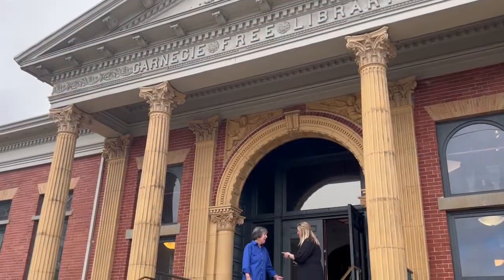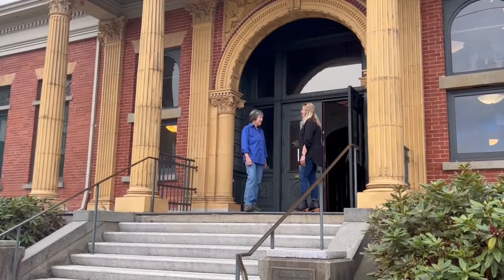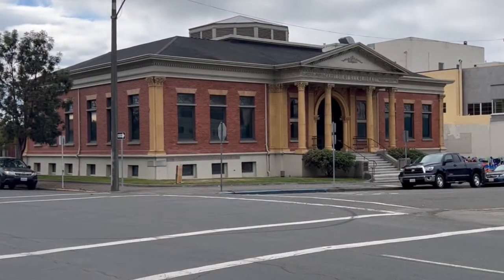An opening night reception for artist Kay Hardin's exhibition titled Shade will be held on October 1st from 6 to 9 p.m. during Eureka's Arts Alive event.